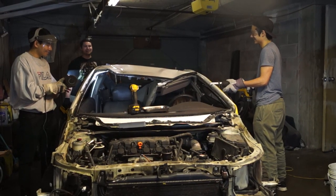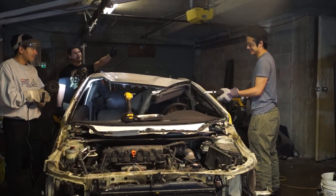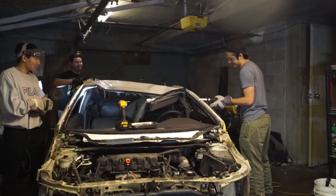Alright guys, we're about to take this roof off right now. We've got Marcus with the zip, we've got Adam with the salsa on, we've got me with the mask on. We're about to go in. You guys ready? Let's go.